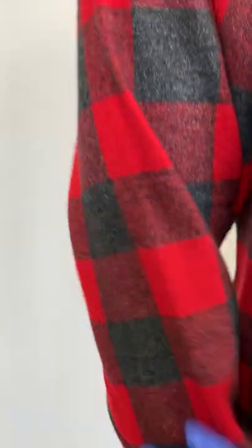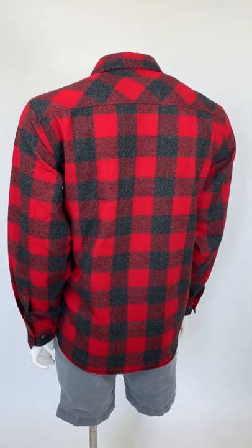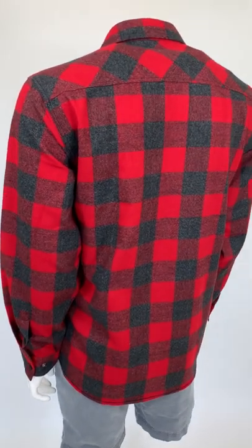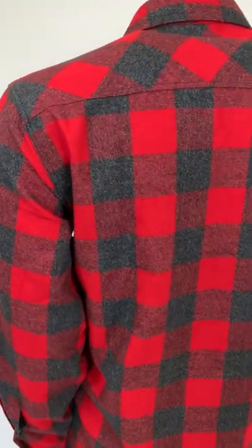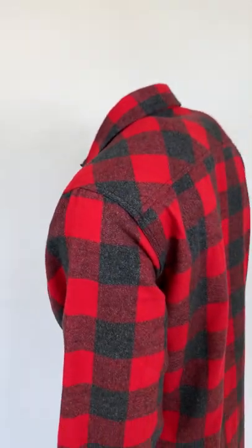When designing this product we wanted to make sure we were consistent all throughout this garment. As you can see here, the back has a half back yoke. The shirt is approximately 5.4 ounces and the material is 80% cotton and 20% polyester.